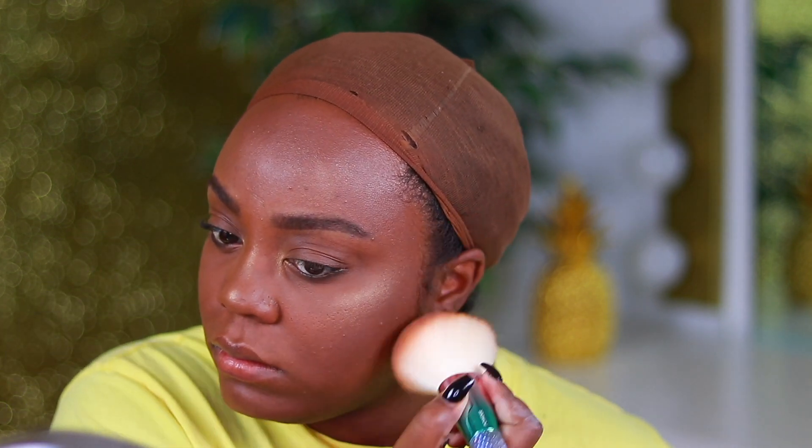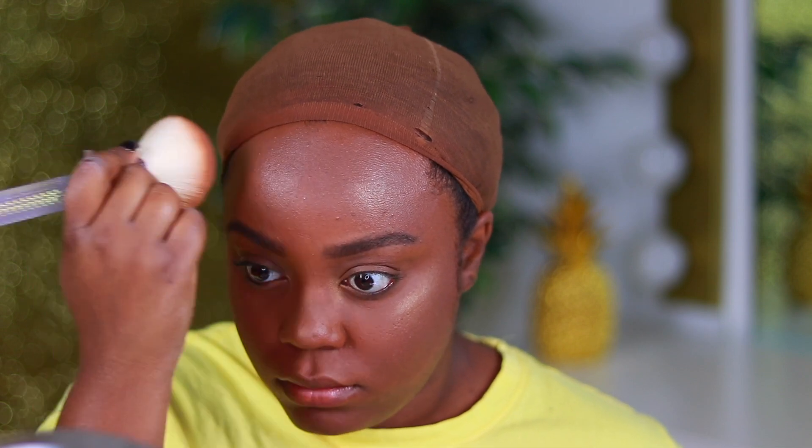I'm going in with the detailing brush — the last brush in this set — and applying highlighter into the inner corner to draw focus there, and also on the tip and bridge of my nose. Since I'm not contouring, I still want to bring a little structure to the nose and inner corner. Then I just go back in with the large powder brush and run over everything. You can apply blush if you'd like, but I was content without it.